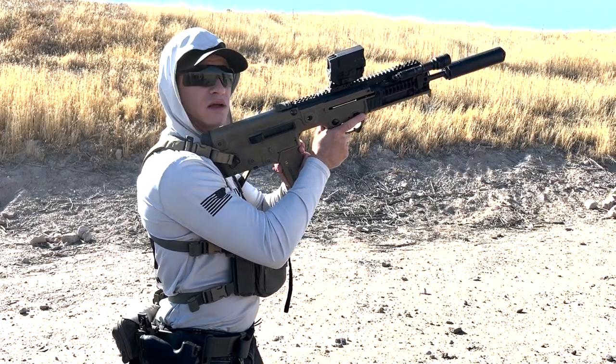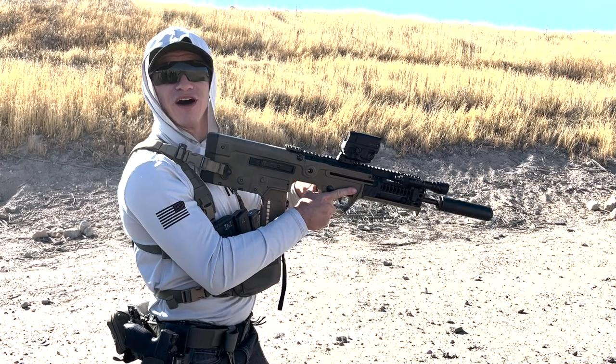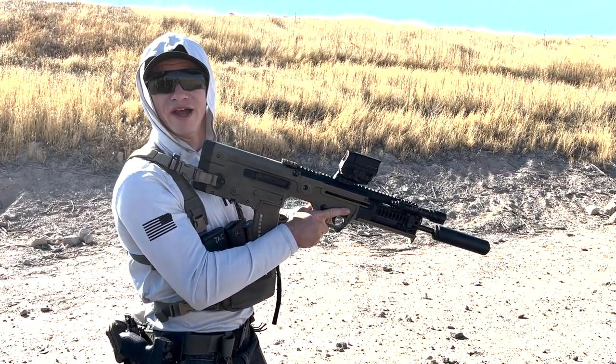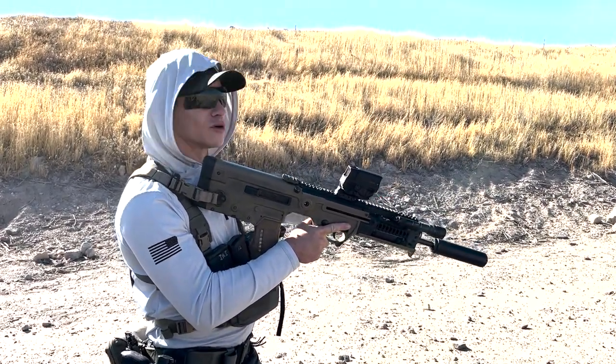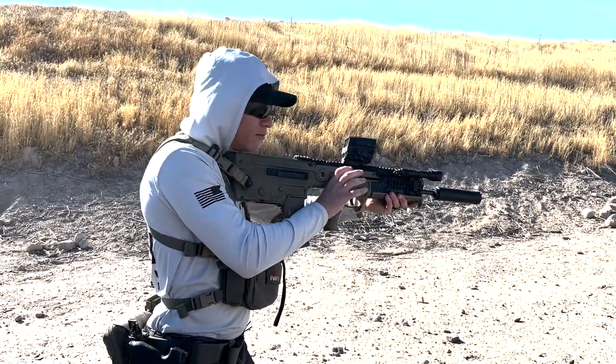Put the mag inside and charge — this is where people cause themselves secondary malfunctions: they ride the handle forward. Charge, let it go, come up and fire.